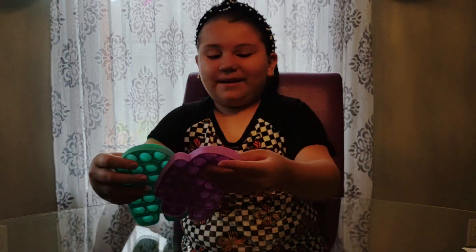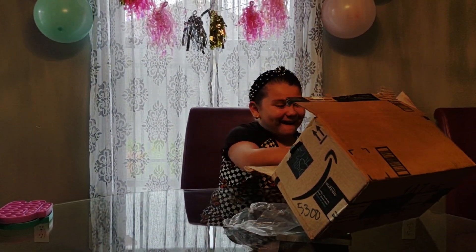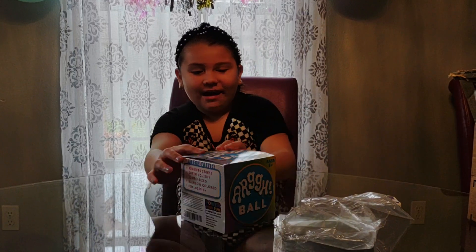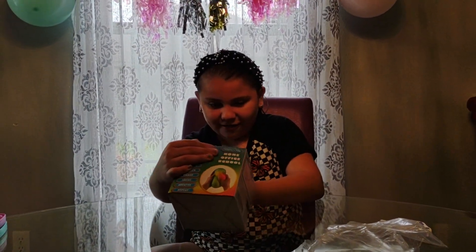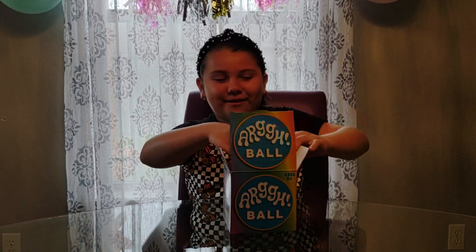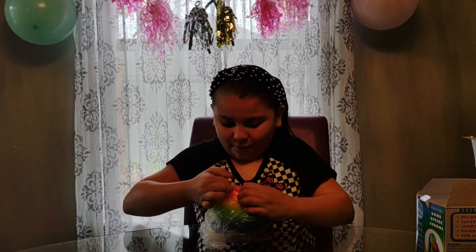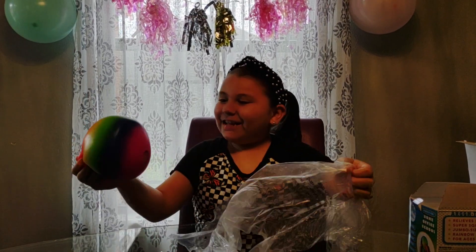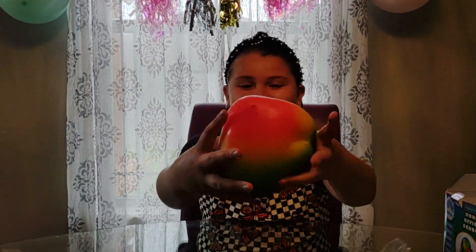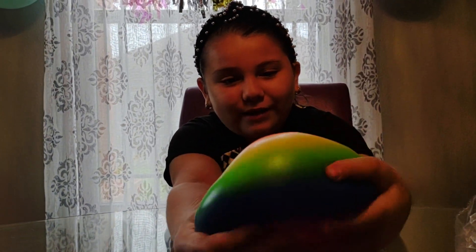Now we're going to be opening the next item. Let's see what's inside. The next thing I see is this jumbo stress ball — it's called Squeeze Ball. Oh my gosh, it's so big! Let's open it. Oh my gosh, it's so cool, guys — look at it! It's rainbow and it's really, really soft.